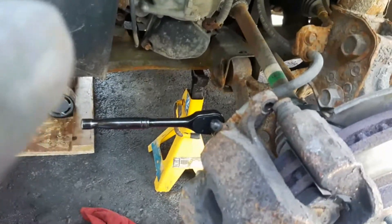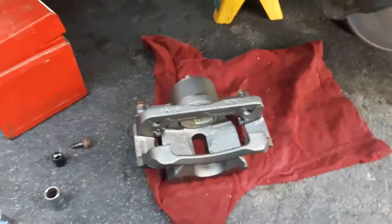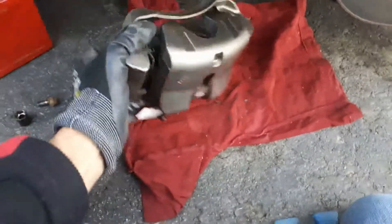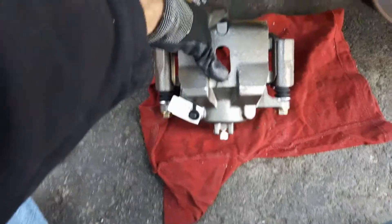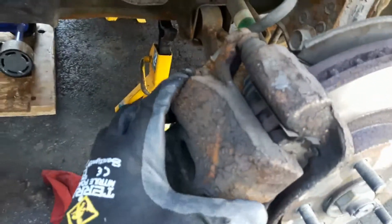Visually inspect to make sure there is no brake fluid leak from the line itself. Now, looking at the new caliper, I just found out that it actually includes not just the top part but also the inner piece. In that case, instead of removing just part of it, we'll be taking the entire caliper assembly out.